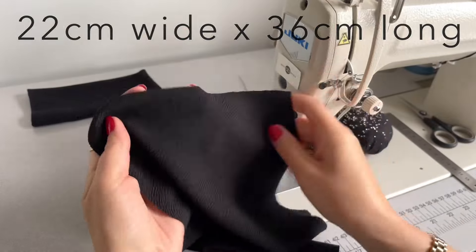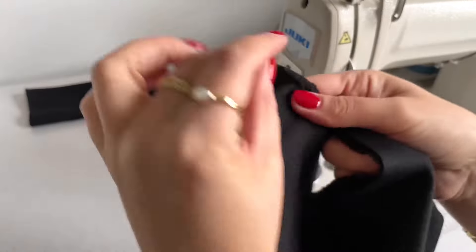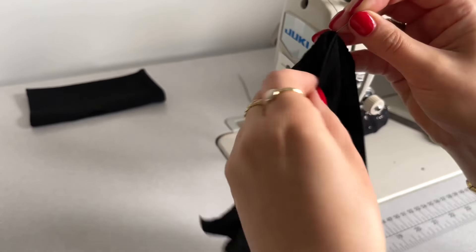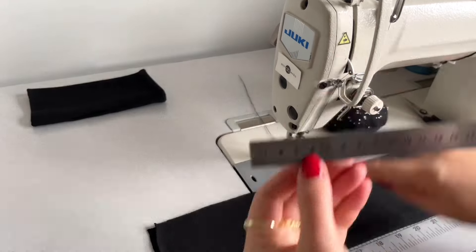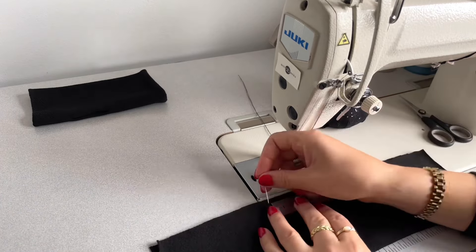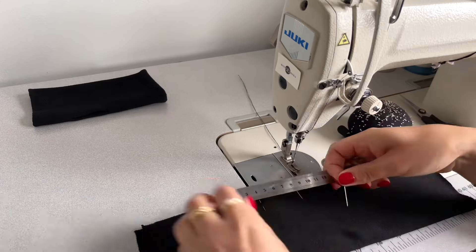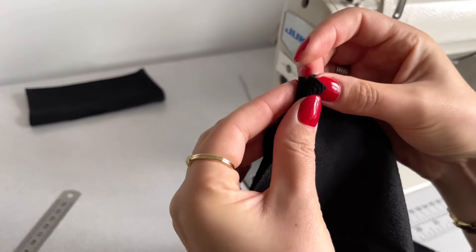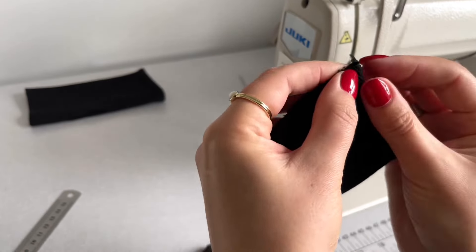I'll prepare my glove pattern by folding it in half the long way with the right side inside. I'm pinning the center of the glove, then pinning the thumbnail measurement — 4.5 centimeters from the top center on both sides. My thumb measurement will be five centimeters, so I'm pinning five centimeters on both sides. Next I'm folding the edges on the hem approximately six millimeters to the wrong side on both sides.